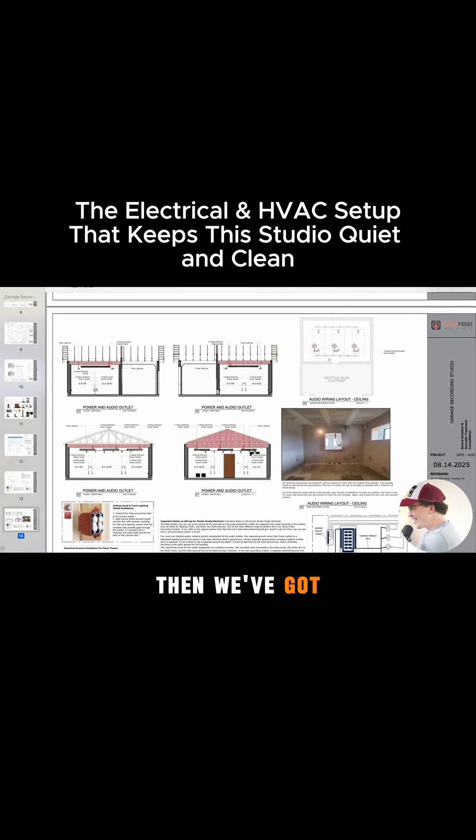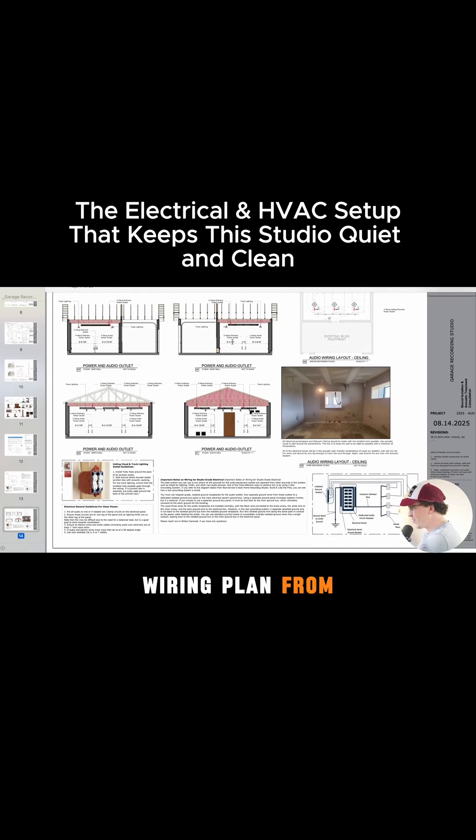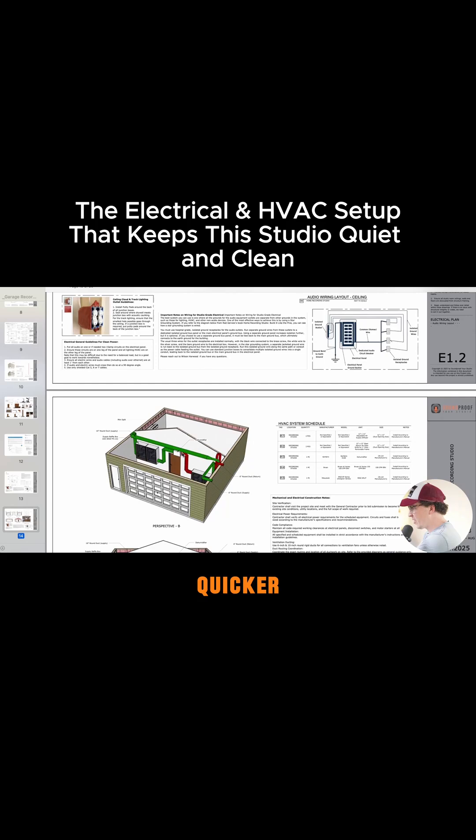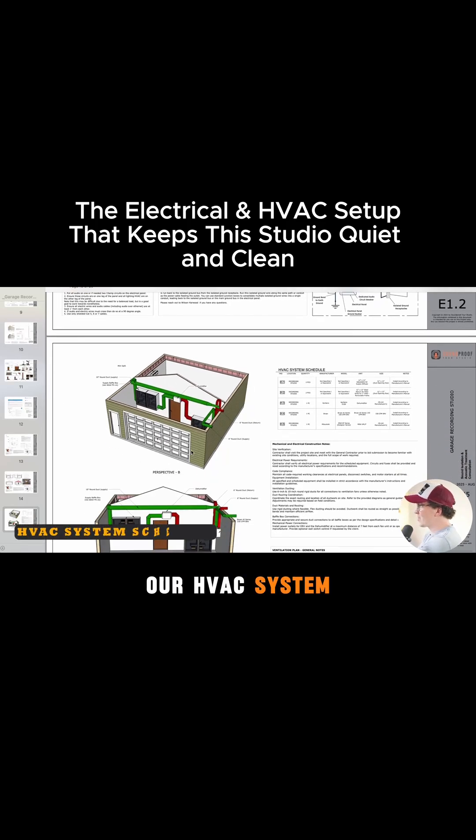Then we've got our wiring plan from the elevation view. I'm going to cruise through this a little bit quicker, and then we're going to get to our HVAC system schedule.